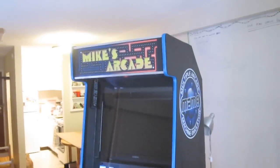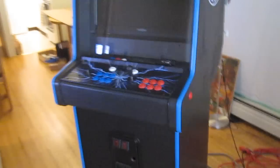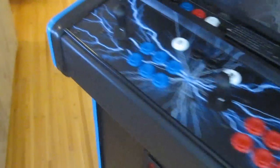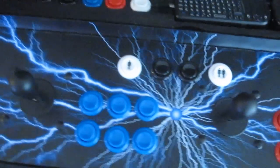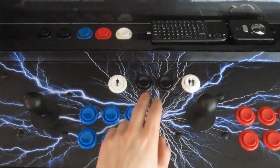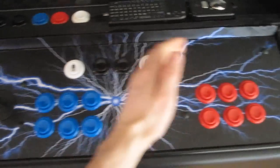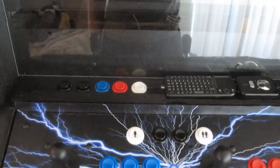I added a side panel sticker, a front top marquee, and a control panel sticker. I also drilled in these side buttons — these weren't originally here; they were to be used for pinball games, but you can also use them for any other game. On the control panel, I've drilled in these two extra black buttons for more options. I also replaced the sticks with analog sticks, which provide a much wider variety for the types of games that are going to be played on this.